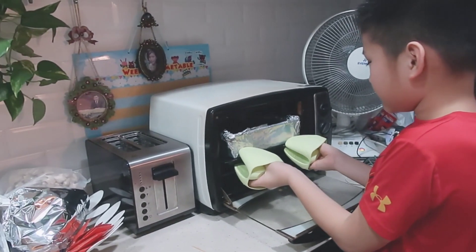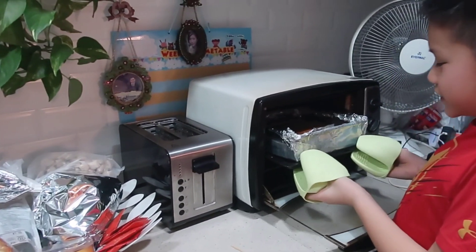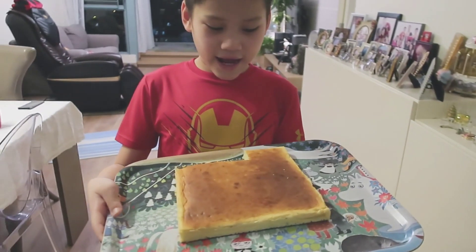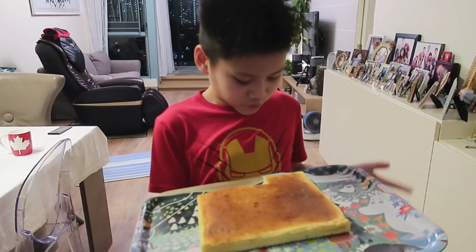It's done, so let me take it out. It smells so good! Now we finished the product — we didn't put it in the fridge because we didn't want to.